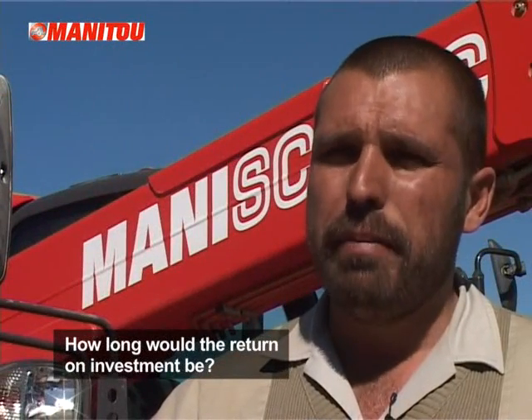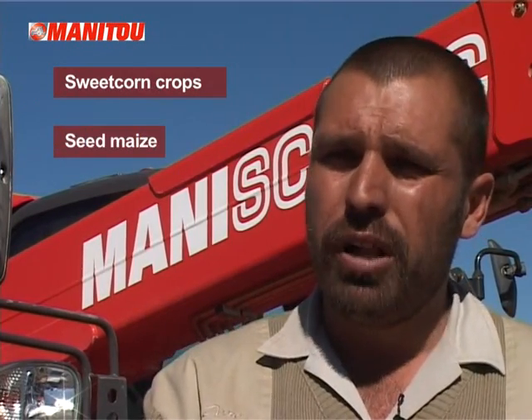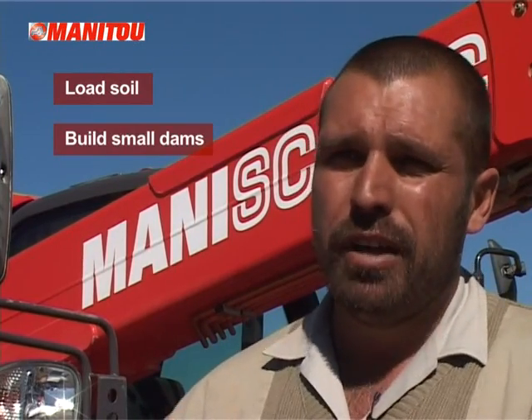The Manitou doesn't just do potatoes. I use it for my sweet corn crop to handle the crates we harvest in, for my seed maize, and when planting normal maize. You look at this machine and think you've got a forklift — why do I need this? But once you've purchased it, you keep experiencing more and more things on your farm you can use it for. I use it to load soil to fill up my roads during quiet times, and to build small dams. By the end of the day, this machine just keeps adding value to your farm.